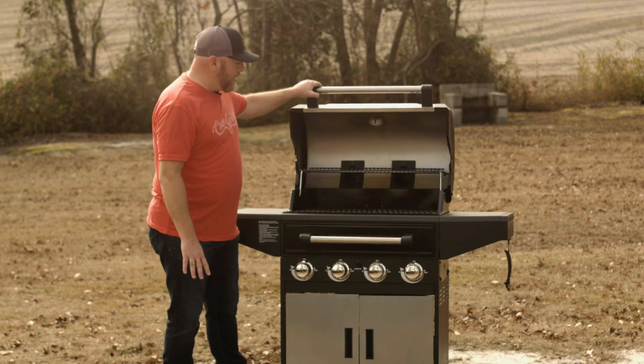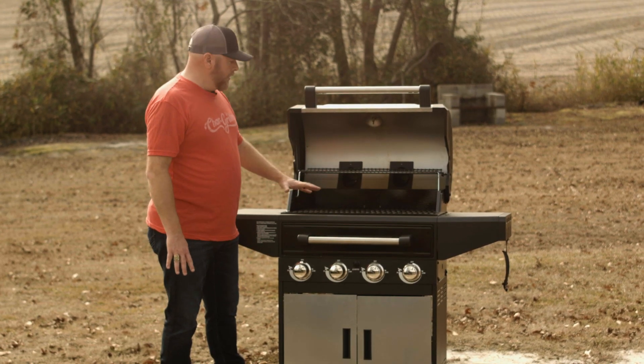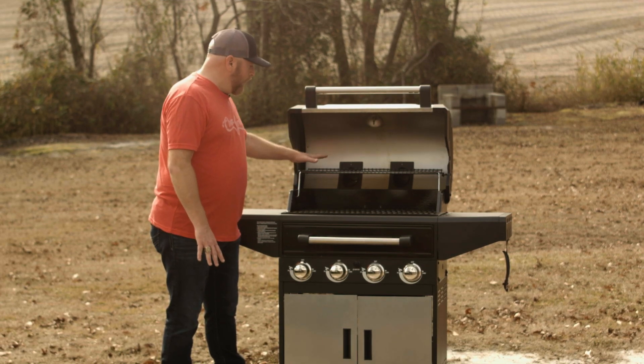Inside you've got plenty of cooking area. You can cook several racks of ribs, you can cook a couple of briskets in here — whatever you want to do. Plenty of area. You've got your warming rack as well.